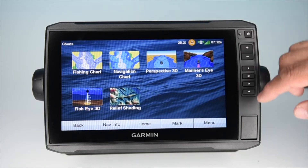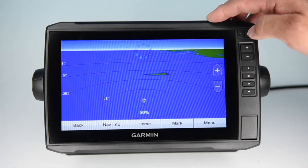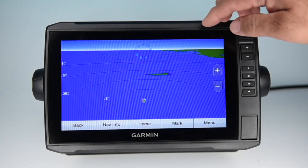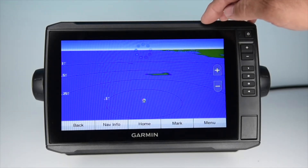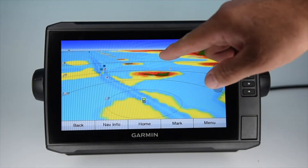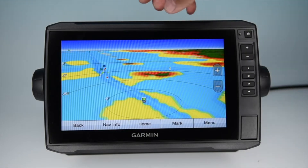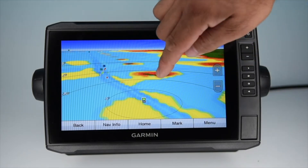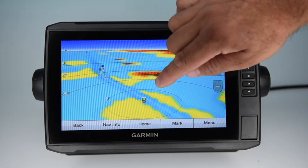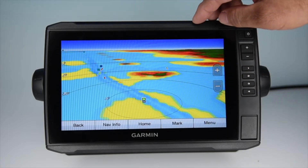Another feature available with this card is Mariner's Eye 3D. It takes the perspective view one step further. It features color coding of the water based on your individual boat's draft. Anything that's blue is safe depth with no issues. Yellow warns you that it's getting shallow. Orange means you're about to run aground, and red means you'll run harder aground if you venture into it. Green, of course, indicates dry land.